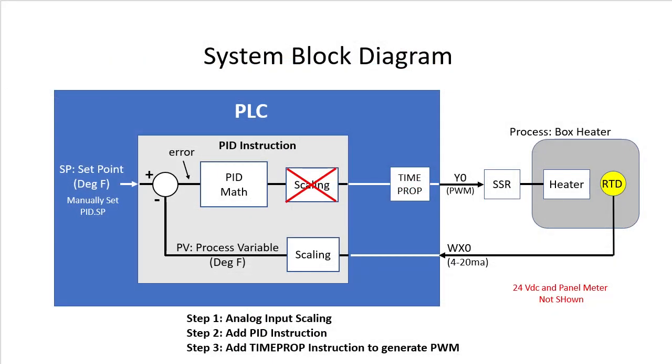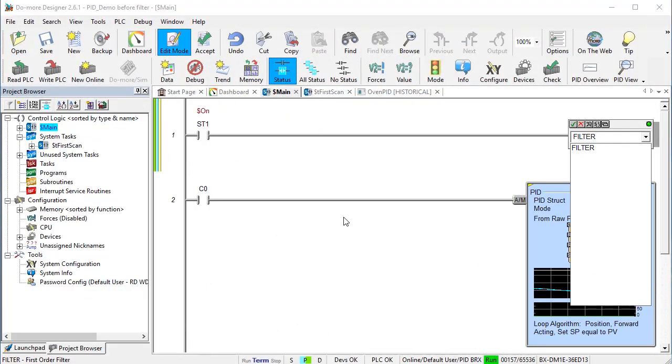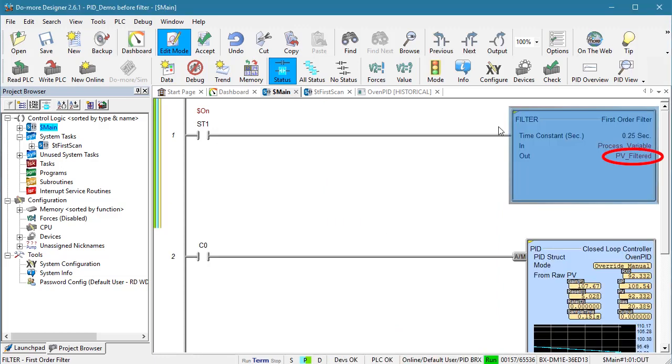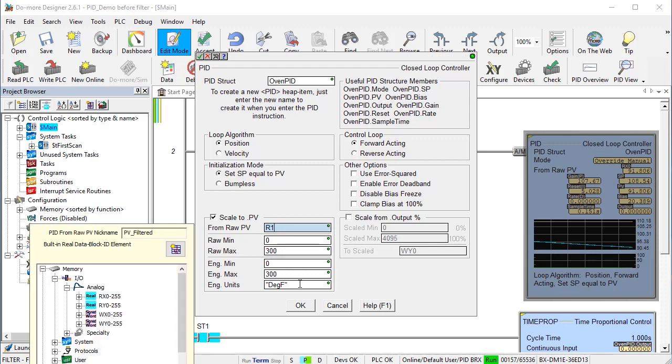To fix the noisy signal, we'll just add a filter to get rid of the noise before we do our PID calculations. Let's add the filter instruction right before the PID instruction. Our RTD sensor has a 1 second response time so we can filter anything that changes faster than that — I experimented and found that a quarter second filter time was more than enough. We want to filter our noisy process variable in RX0 and put the result in R1, which I already named Process Variable Filtered. We also need to go into the PID instruction and tell it to use the new Filtered Process Variable.